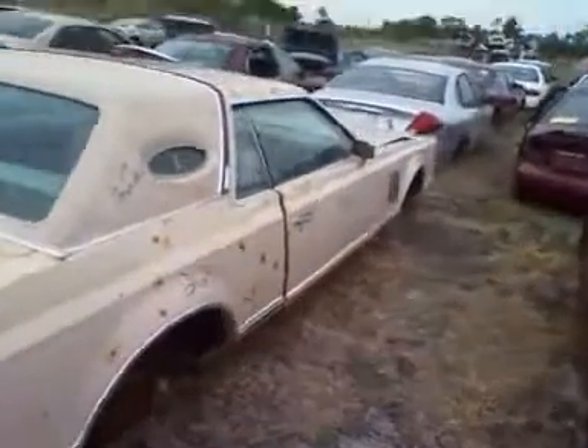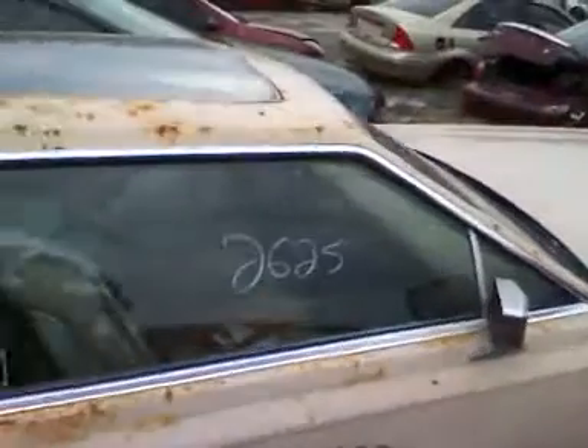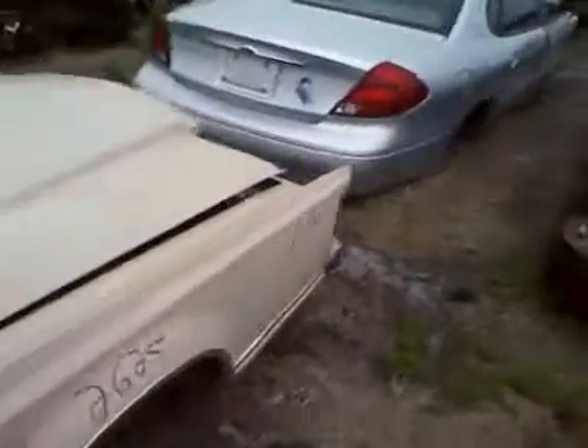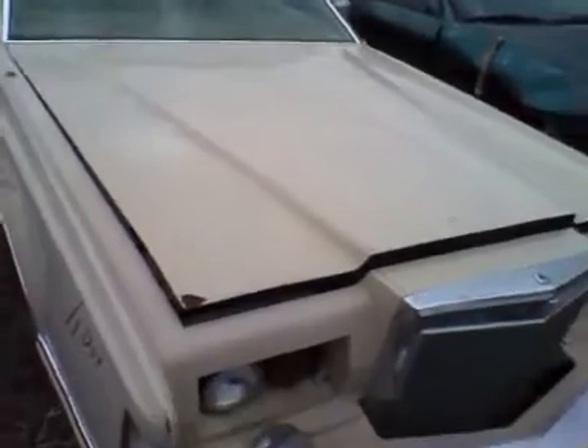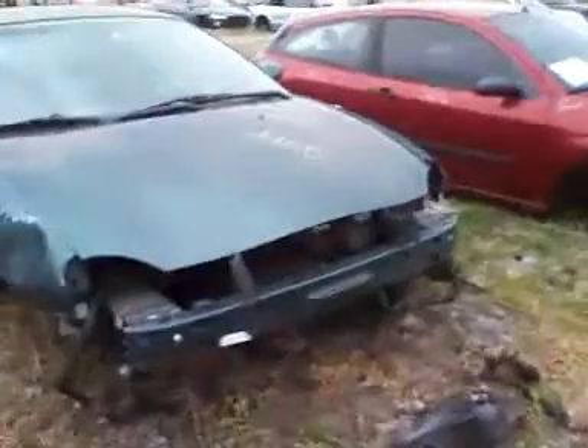I'm in a junkyard in Cocoa, Florida called Cocoa Auto Salvage. This isn't a U-Pull-It, just a regular junkyard. We're getting a radiator out of here. Online at carpark.com they listed the radiator for about $85, and Dre's getting it for $65. The U-Pull-It yards had dropped their price on radiators — they used to be $50, now they charge $35.